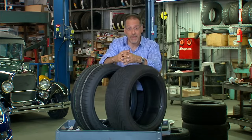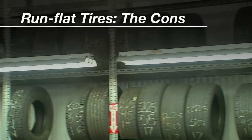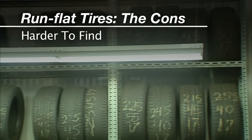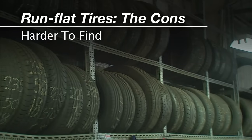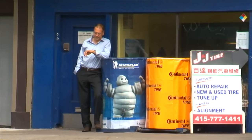Less weight is always better in any part of your wheels, brakes, tires, or suspension arms. Run-flats are also harder to find — you may not find one in your size sitting on the shelf when you need one. So while the run-flat may get you to the nearest service station easily, you might spend a long time waiting there.